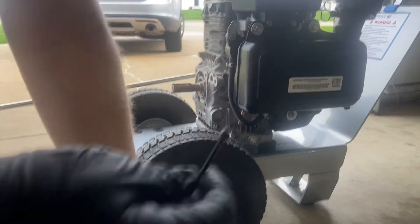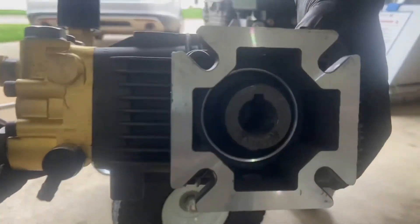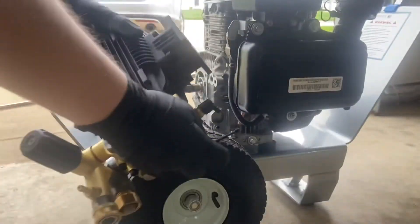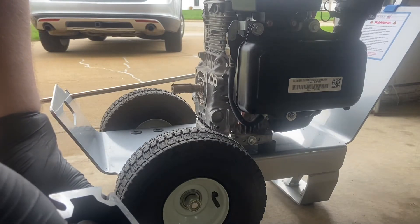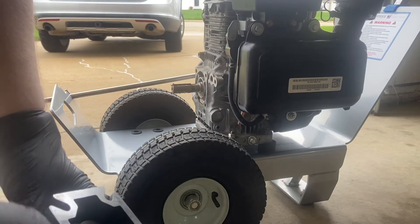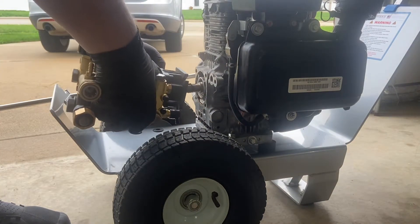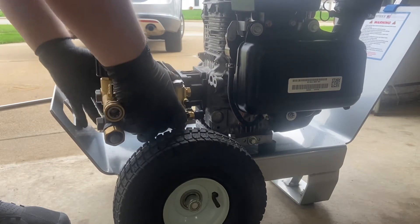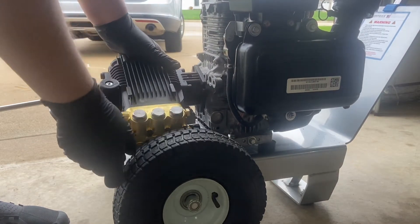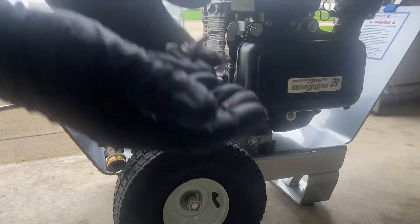I've set up the key already — this is a metric size, I don't remember the exact measurement off the top of my head. I have the pump lined up vertical and I'm going to put the key in just to start it — I don't want to fully install it yet. Barely started — and it lines up perfectly.